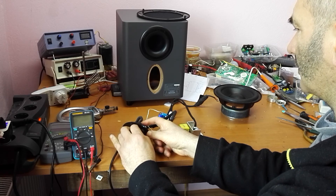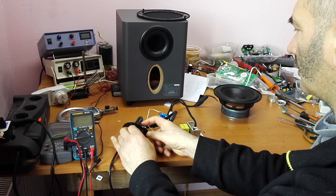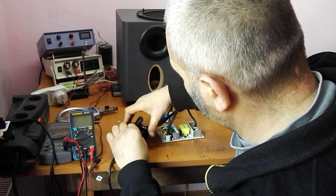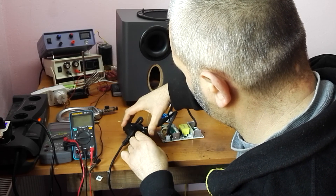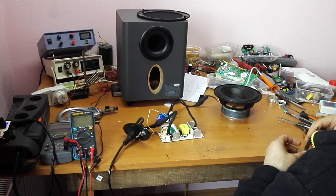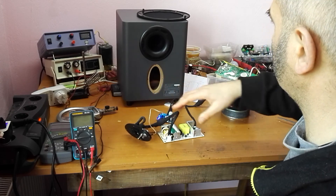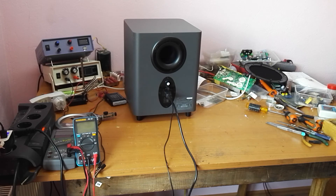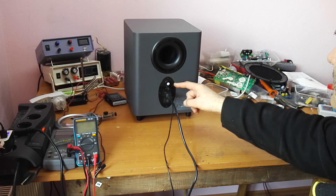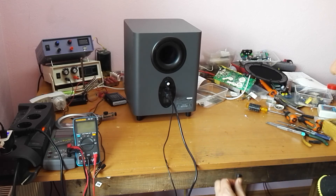Volume maximum, minimum volume — the volume is working. Let's put everything inside. Everything is put back together. You can see the volume potentiometer and the input signal connector. Now let's make the final test.